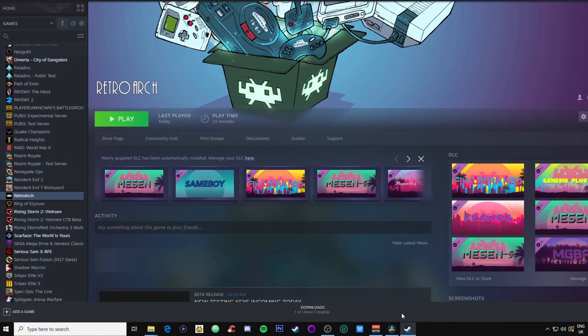RetroArch — that's right, this is no third-party plugin, this is actually RetroArch on Steam. The guys have been working on this for the last few months and I had access to the beta to try this out. They are still doing beta keys and just did another big batch today, so if you go to the website — I'll leave the link below — they'll be doing further beta keys. It is first come first serve, but anyway, enough of that, let's get on to this.